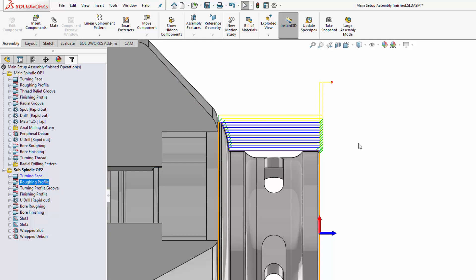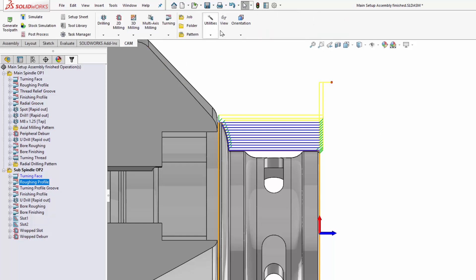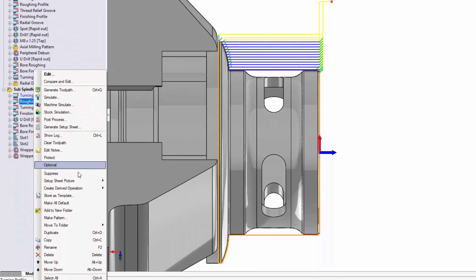You might be wondering why my toolpaths look thicker on screen than they do for you. In the CAM tab under View, you can turn on thick toolpaths — this is going to help a lot in generating these screen captures for your setup sheet. Also make sure you turn on the high quality toggle here as well. Let's carry on and create a few more of these.